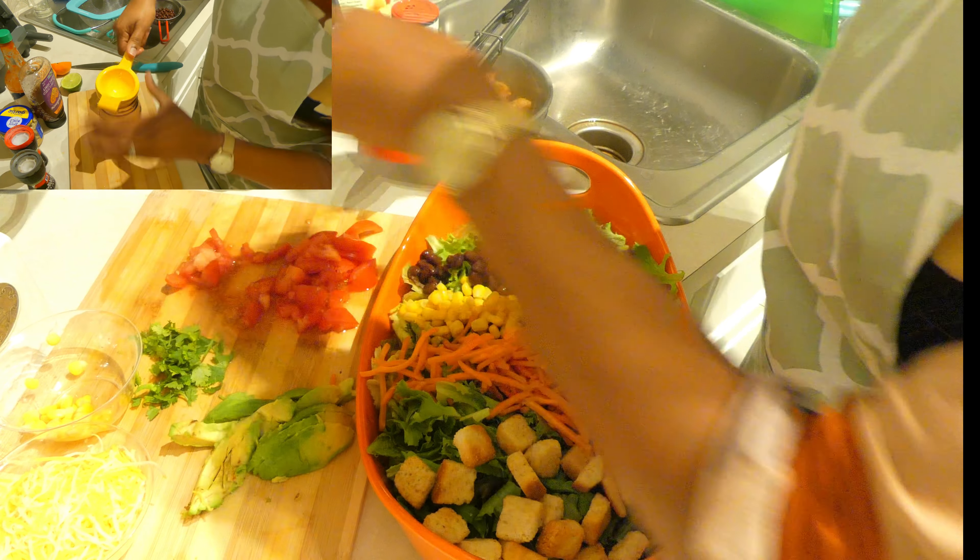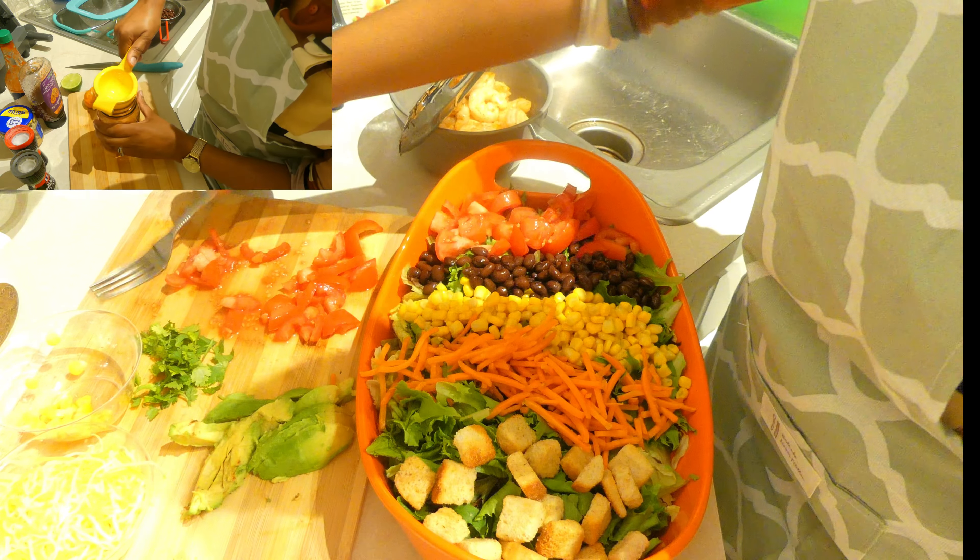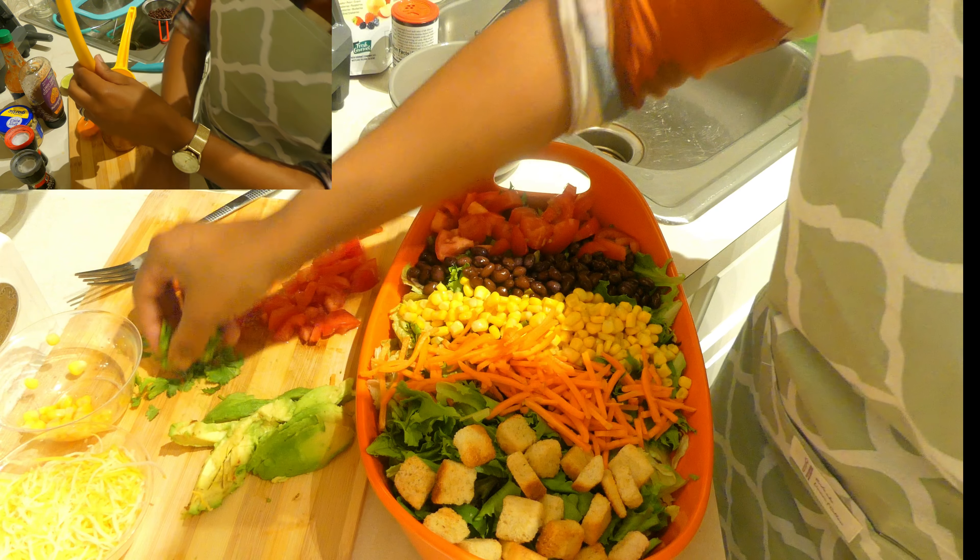I actually made a citrus honey mustard dressing for this salad, but you can use any dressing of your choice. If you are interested in how I made the dressing, leave a comment below.